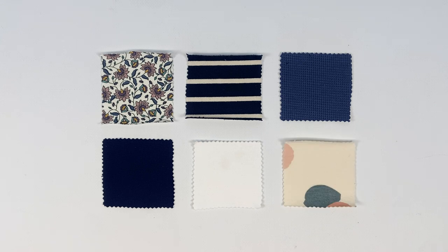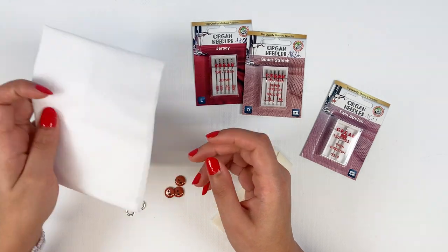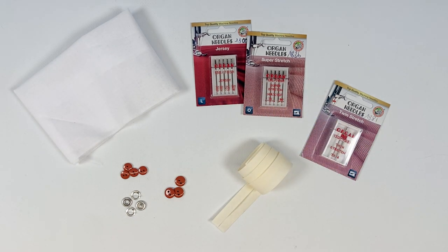The key is to use a stretchy material for a comfortable garment. For the pocket, on the other hand, you can use a non-stretch fabric in warp and weft. As for supplies, we'll need fine woven interfacing for the button placket, a special jersey or stretch needle for sewing the pocket, finishing the neckline, and assembling your sailor t-shirt on the sewing machine.